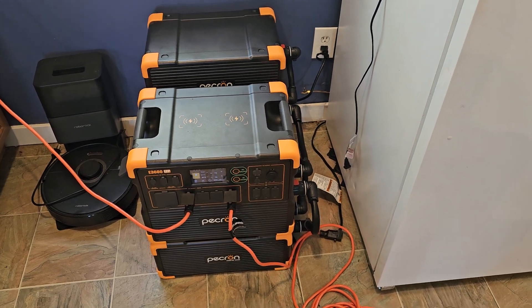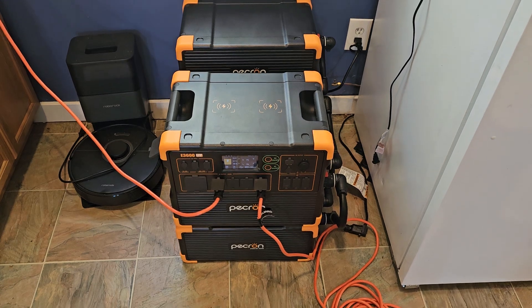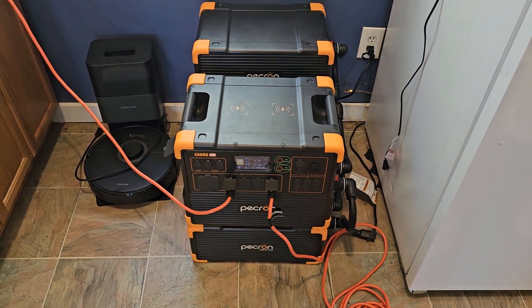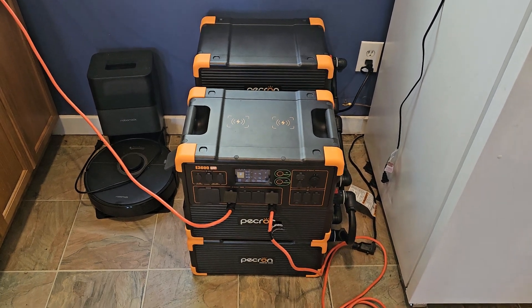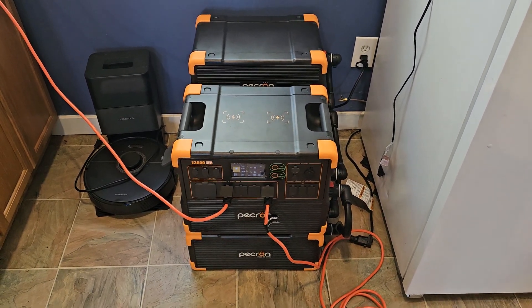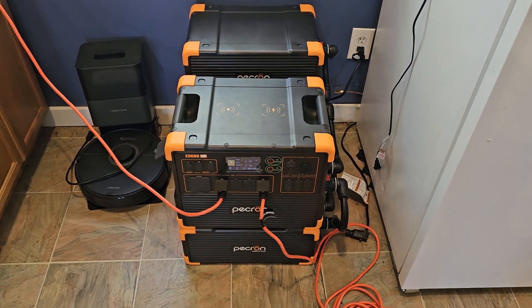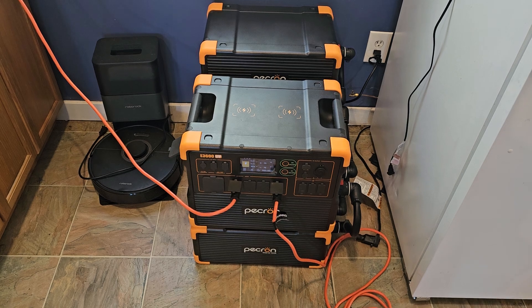Hi, welcome to the Hicks Homestead YouTube channel. About a week ago, on Monday, I did a simulated grid-down situation. I unplugged it from the wall and ran a refrigerator and a deep freezer on the full stack of the Pecoron E3600 LFP.